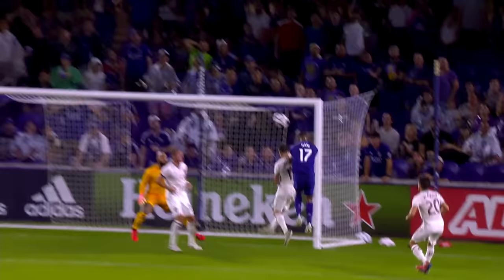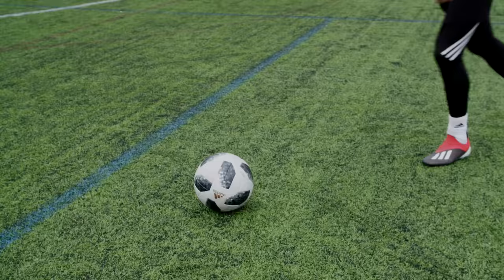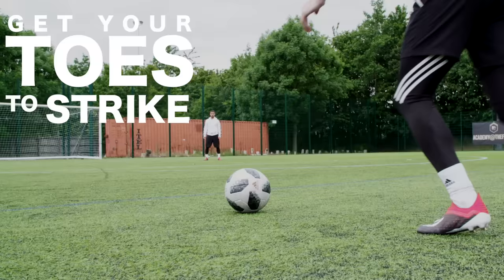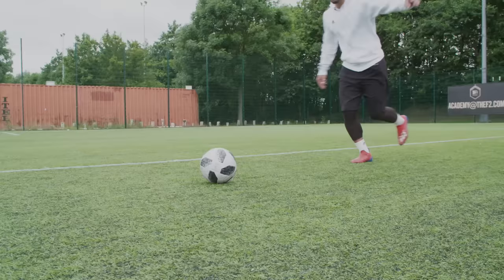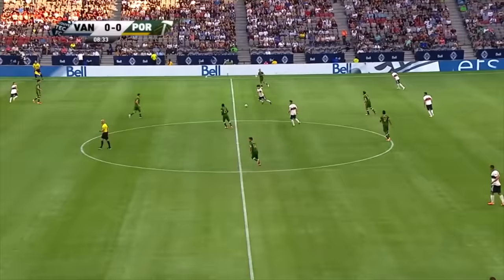The chip. You would typically use the chip pass in a situation where the through ball is not on and you have to chip the ball over your opponent to a teammate. You need to get your toes to strike through the underbelly of the ball, which means scraping your studs across the turf. This should generate immediate height and a lot of backspin.